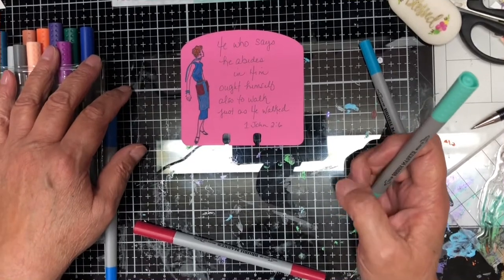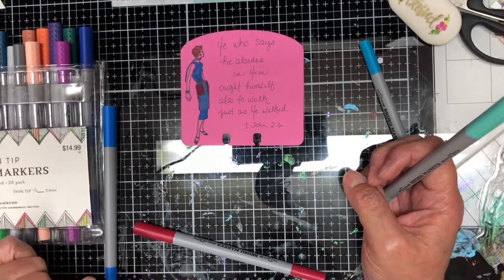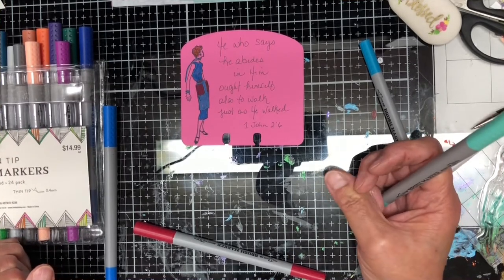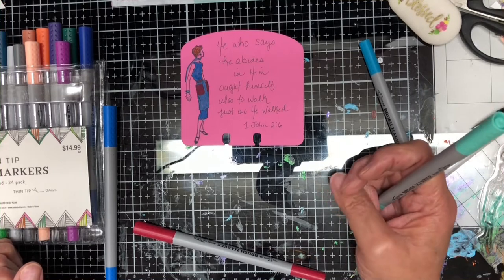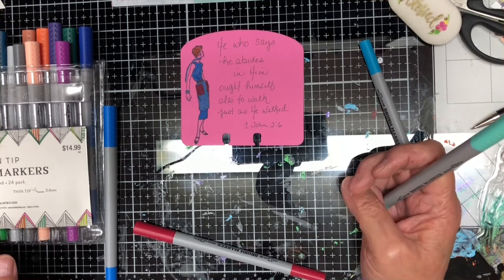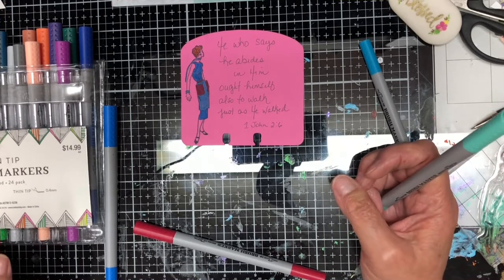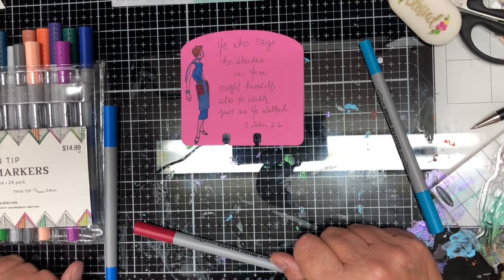Here is my Bible verse: 'He who says he abides in him ought himself also to walk just as he walked.' Here is my illustration looking at the verse, reminding me that I am supposed to walk just as Jesus walked — to be more Christ-like. I really hope you enjoyed this video and will join me in this 10-day challenge. Please consider subscribing to my YouTube channel, visit my website, and I look forward to seeing you tomorrow in YouTubeville when I attempt to illustrate the next Bible verse. Thank you so much, bye bye!